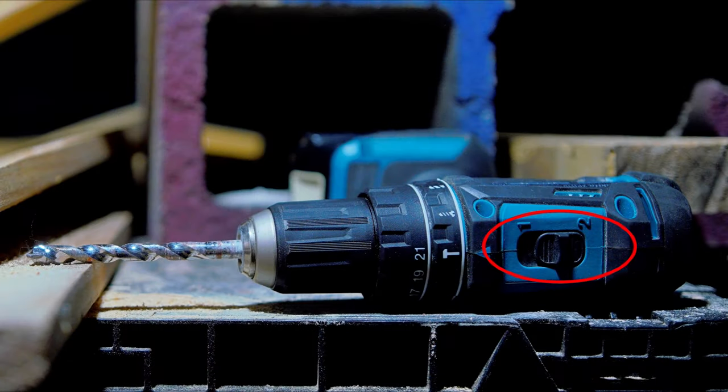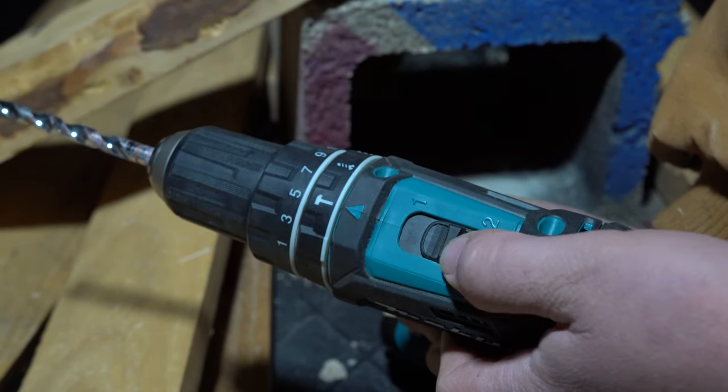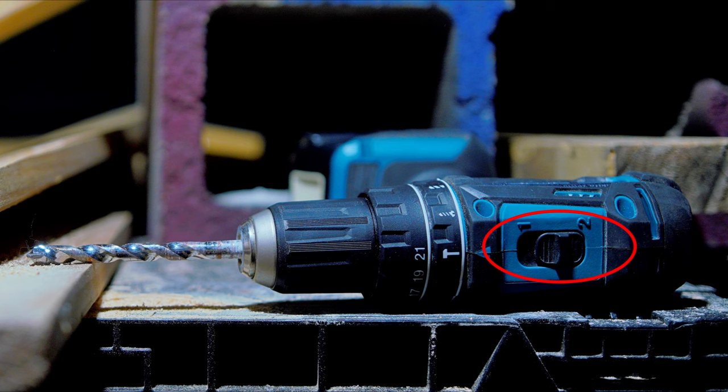Moving to the top of the drill, we have the speed selection switch. It's a good quality switch — a little bit stiff, but I think over time it might break in, and even if it doesn't, it's still completely possible to change it barehanded or with gloves. It's a standard layout: two is the higher speeds or faster RPMs, and one is the lower RPMs but higher torque.